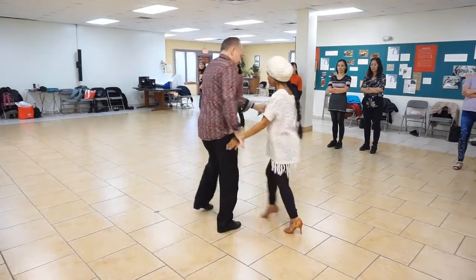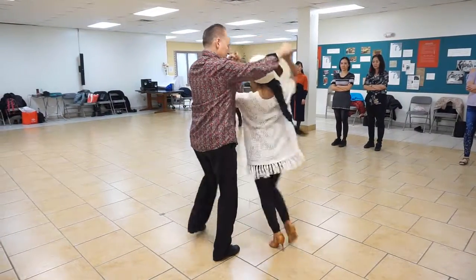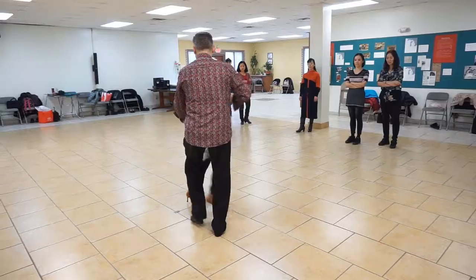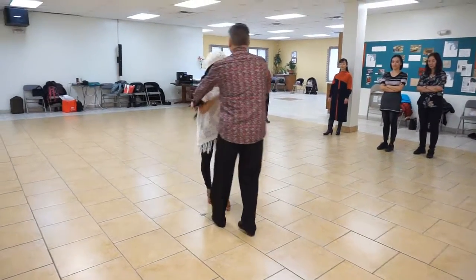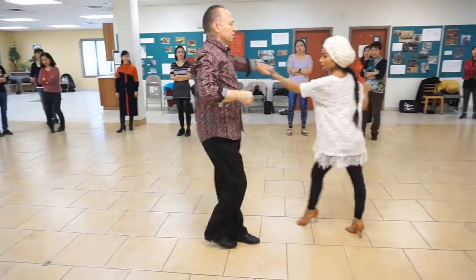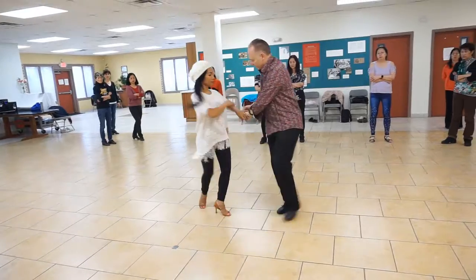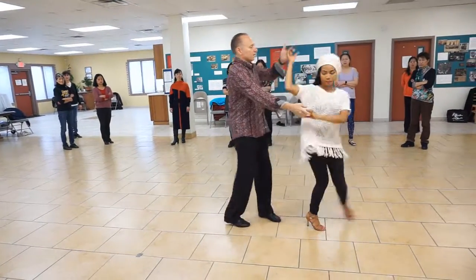Explosion, side basic. Sweetheart. Hammer lock. Pretzel. Double underarm. Check the shoulder. Back to a hammer lock. Switch the hand. Catch the hand and let her off.